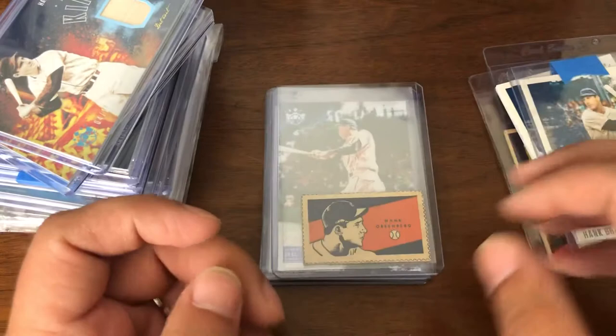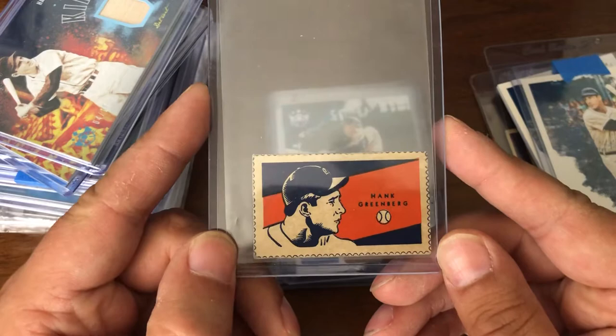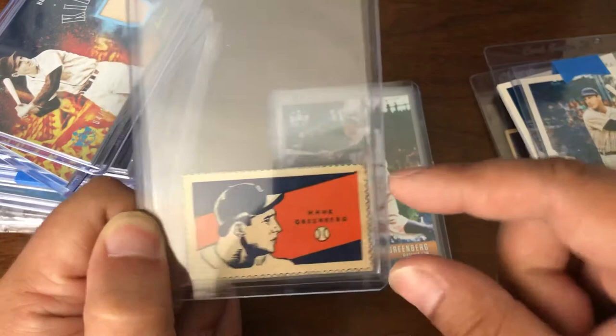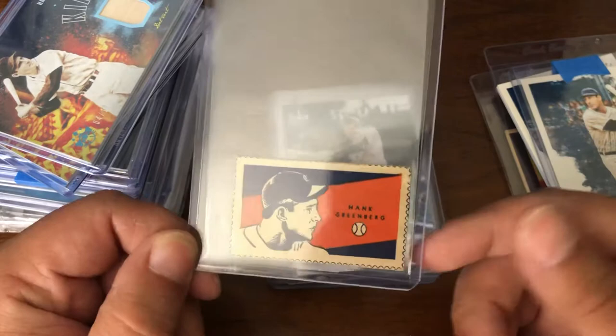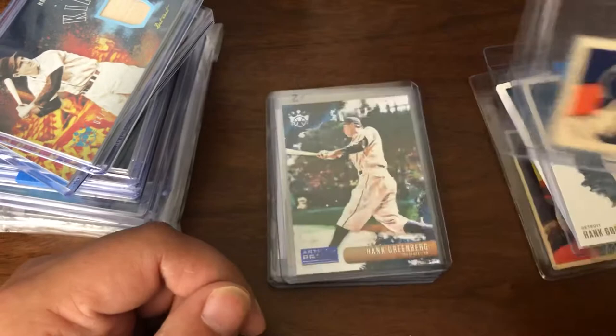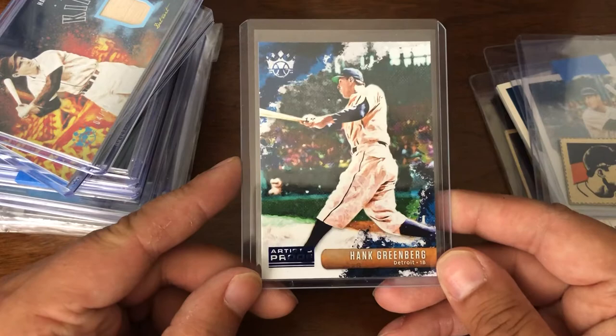And now we have another vintage piece — I believe this is a 1941 or 1942 Wheaties stamp. I'm obviously on a panel. This usually would have information on Greenberg on one side or the other. For just very, very little money, definitely picked this one up — it was kind of crazy how much they were willing to sell it for. And we also have the 2019 Diamond Kings Artist Proof, again the not-numbered blue version.